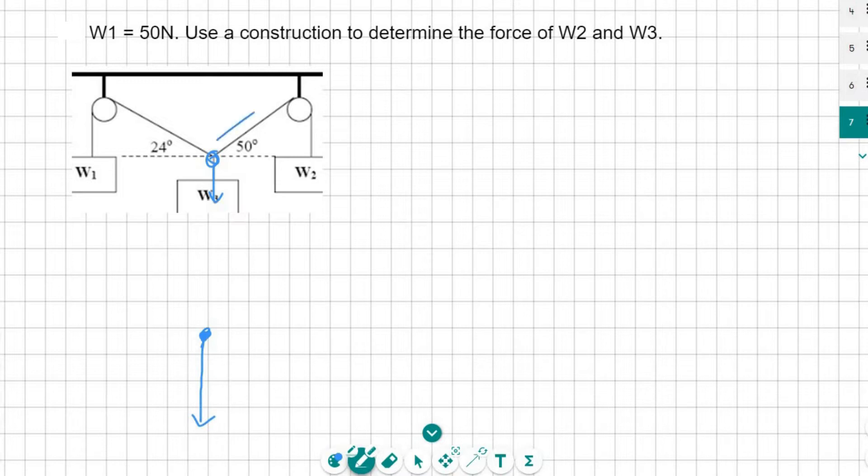W2 is going to be a pulling force at 50 degrees. Then W1 is going to be a pulling force at 24 degrees. And I should label this as W3.